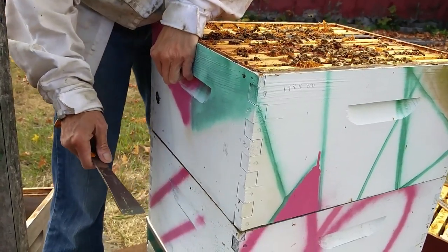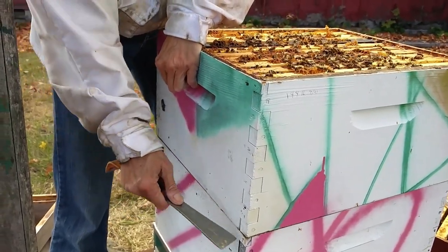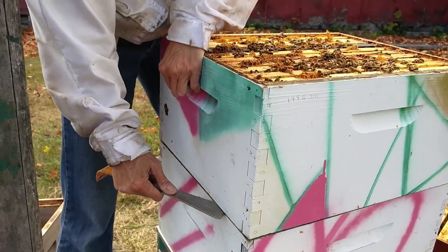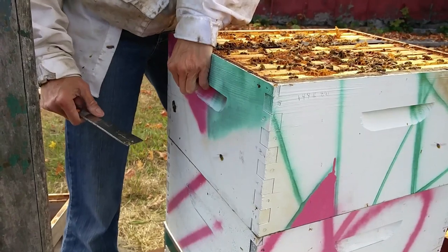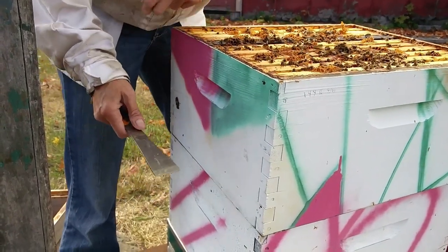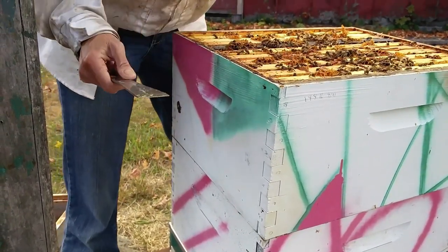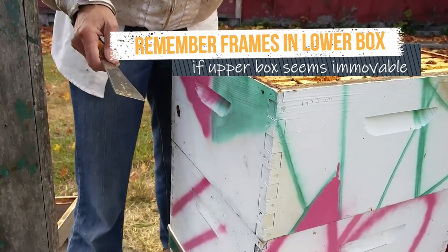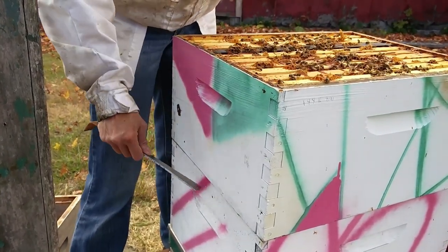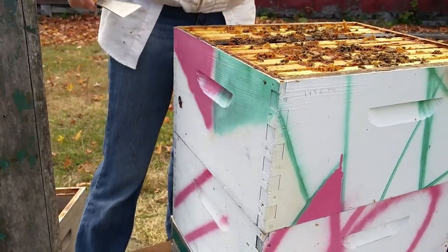Experienced beekeepers don't often explain this to beginners because it's such a habit of theirs — just to open up the back and feel and press things down. Beginners don't have this problem because their frames are not all covered with propolis, but as time goes on things get stickier and stickier. So don't forget about frames that might be coming up from the bottom.